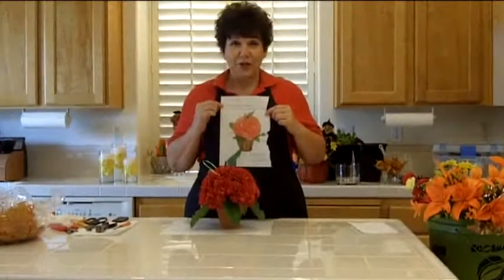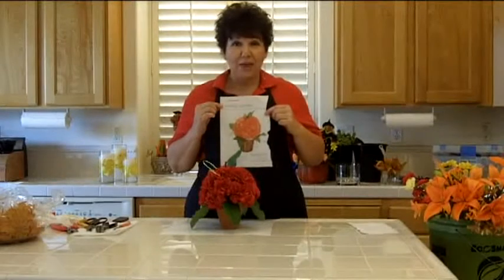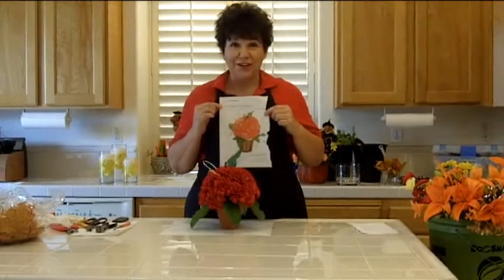So again, you can create whatever you want. This inspiration comes from magazines, from nature, from wherever you can find it.